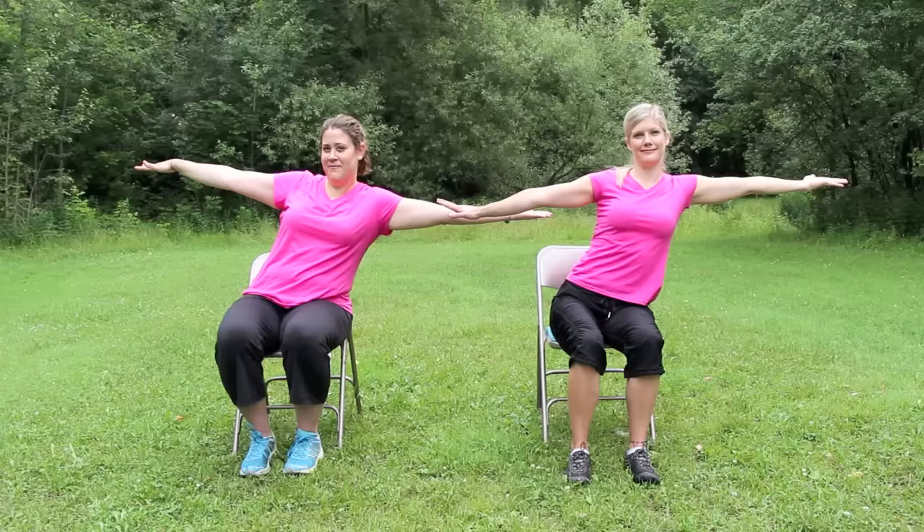Next, we'll do seated half moon pose. Inhale and bring your arms up into a T-shape. Relax the shoulders away from the ears. Turn the right palm up and reach to the right. Now come back to center. Turn the left palm up and reach to the left. Breathe, and come back to center. Release the arms and take a breath here.